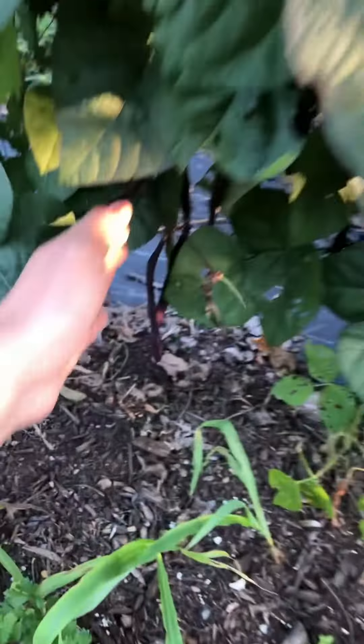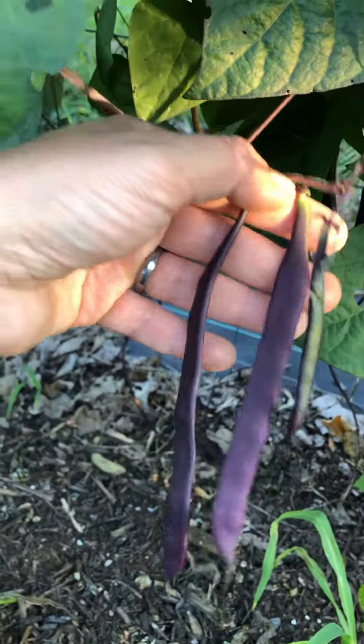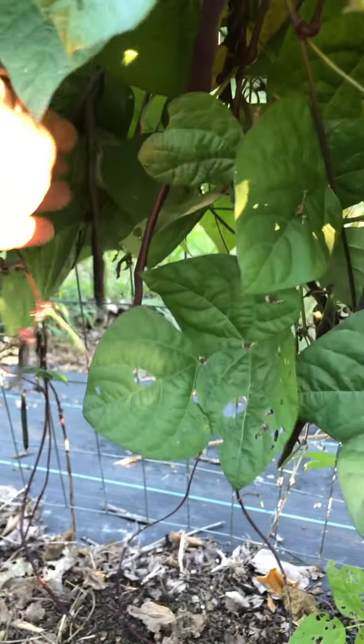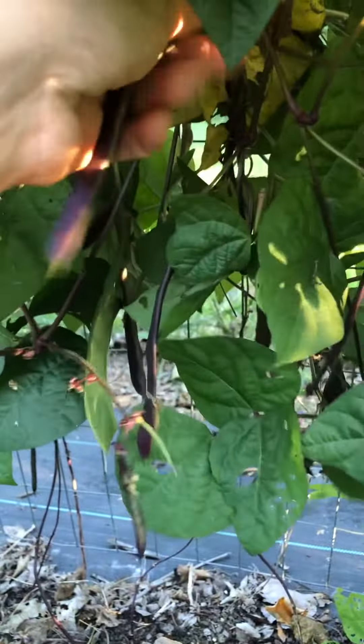I lost track of the names of these, but I have here these gorgeous purple beans and these I can eat like green beans. There's so many hidden on here — I'm probably gonna have to pull the foliage up to find them.